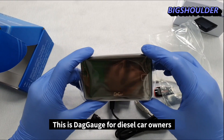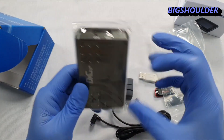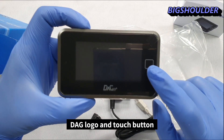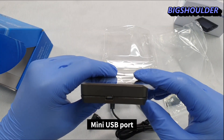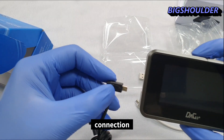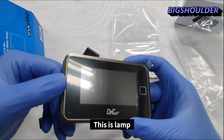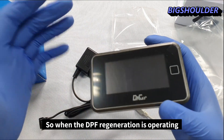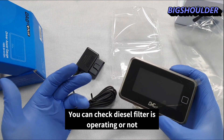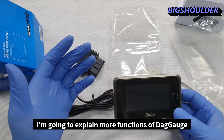This is the DPF gauge for diesel car owners. You can see the logo and touch button on the front, a mini USB port, and an OBD port for connection. It's compact and easy to control. There's also an LED lamp — when DPF regeneration is operating, this lamp blinks to show whether your DPF filter is active. That is one of my favorite functions of this gauge.